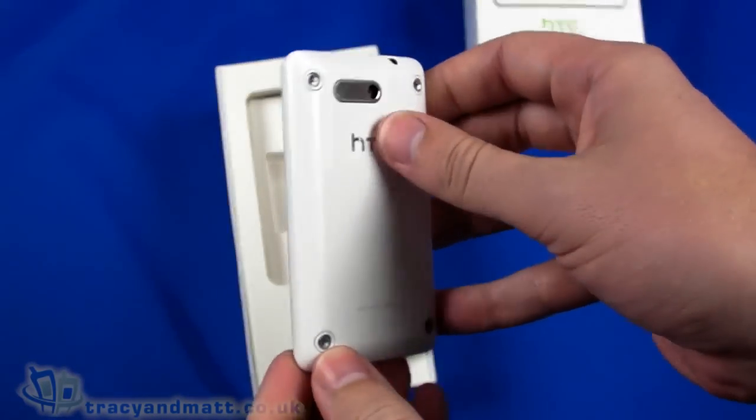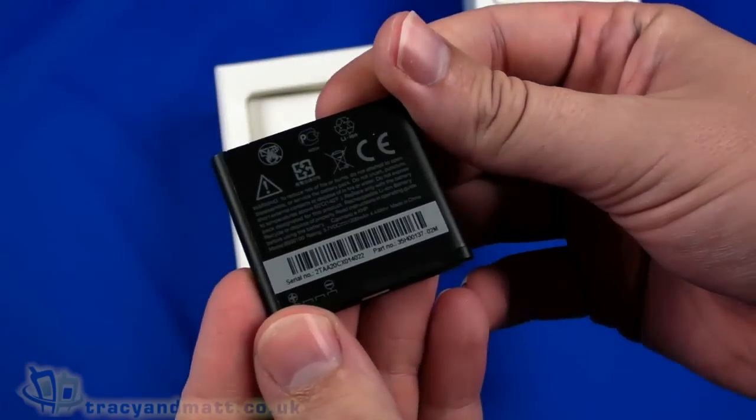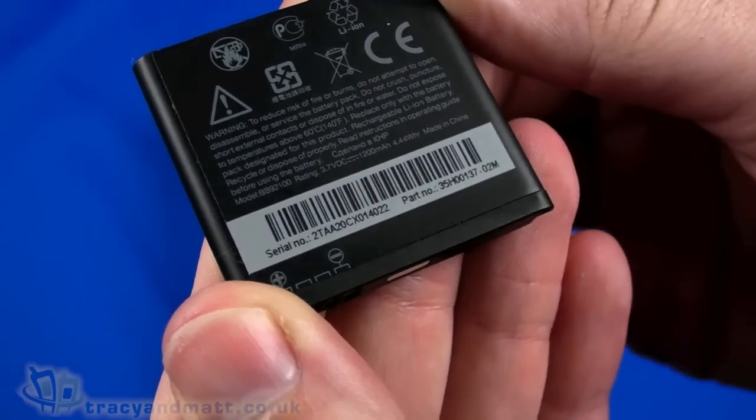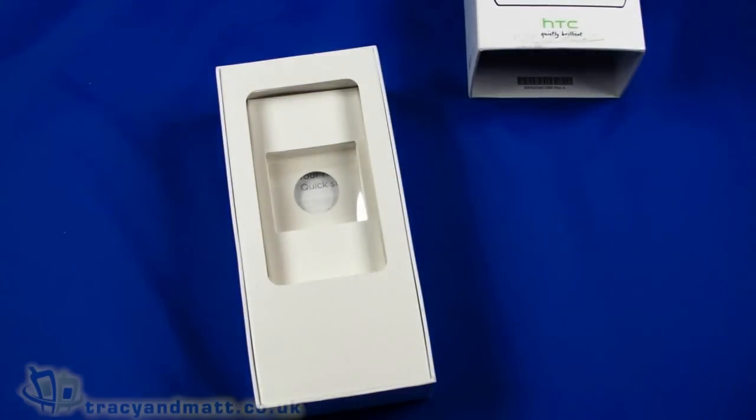So I'm going to do a quick unboxing. There's the handset itself — I'm going to come back to that in just a second. Then the battery, which is pretty small. If we have a look at the capacity on here, it's a 1200mAh battery. So although it's physically small, the capacity is pretty good.